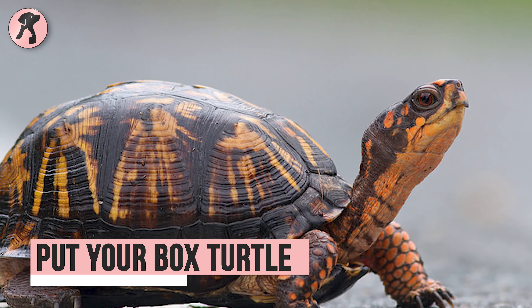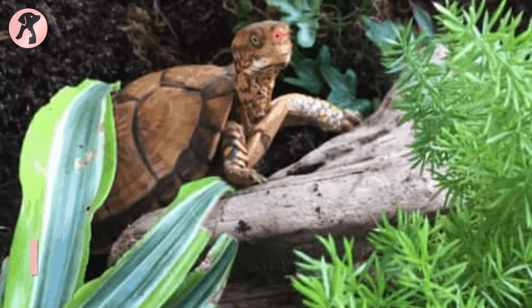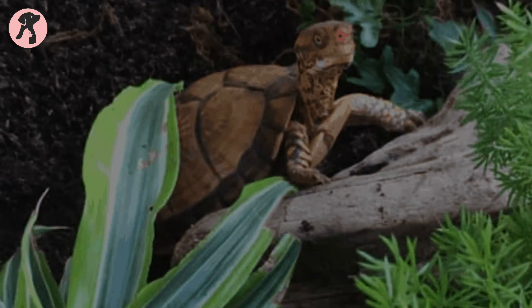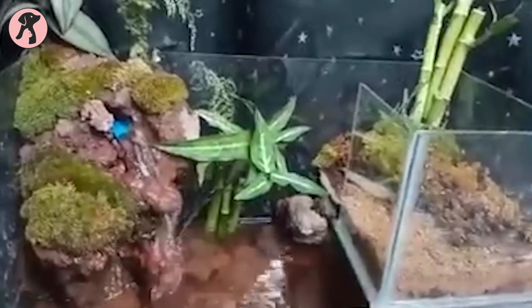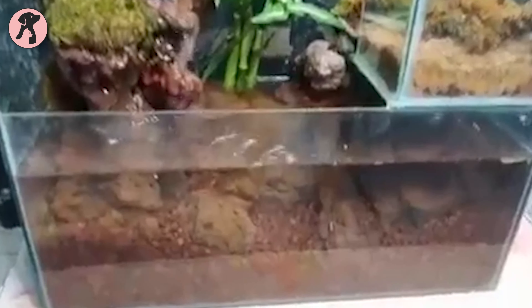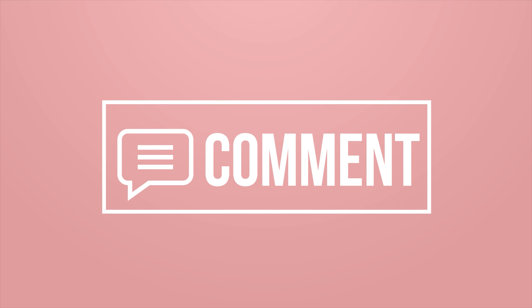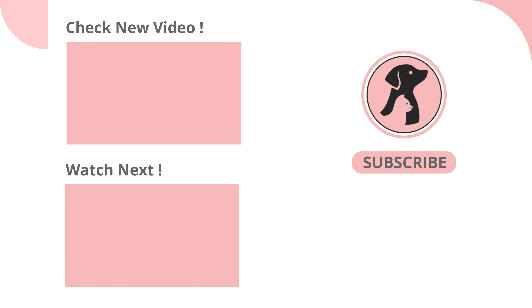If you've completed the previous steps, well done — you have successfully made your turtle a new home. Now keep your little shelled friend in its new home and take the best care of it. Overall, that's all about how to set up a baby box turtle tank. Hope you found this video insightful. Let us know when you're going to get your turtle in the comment section. Thanks for watching. Like, comment, and share this video if you find it useful, then subscribe to the channel and press the bell icon for further updates.